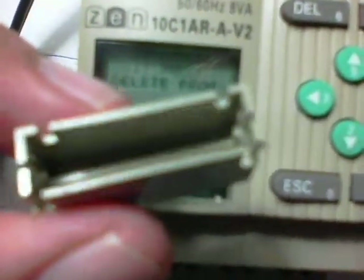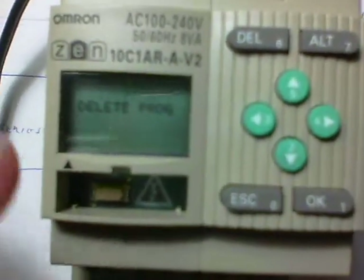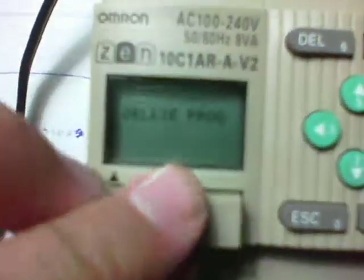At this point, we're going to remove the cover off the PLC. This is what the empty shell of the cover looks like. And now we're going to stick in the actual memory cassette itself, which is called the Zen ME01. Place this inside, and you'll notice the word 'cassette' appears.